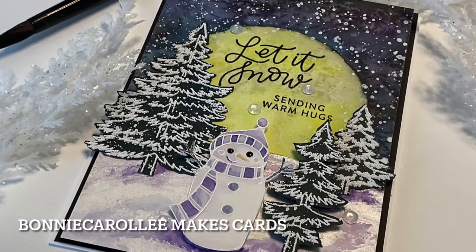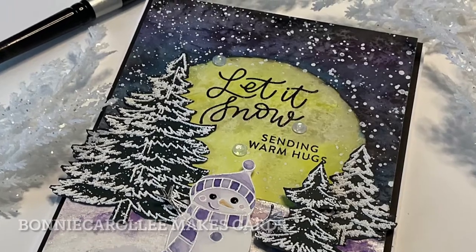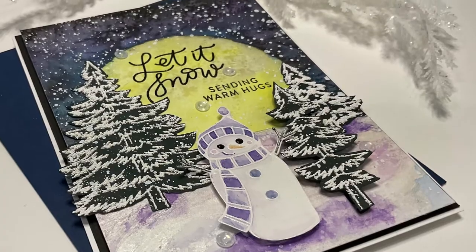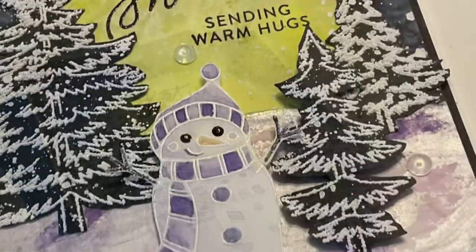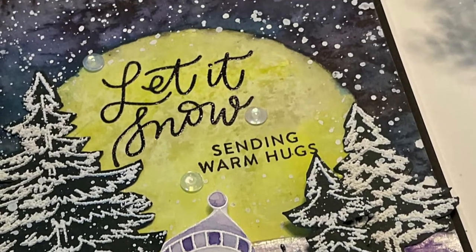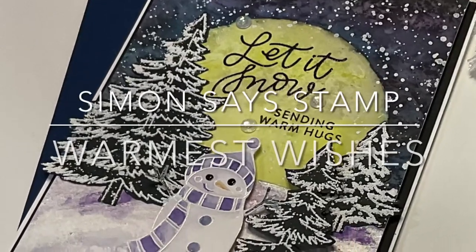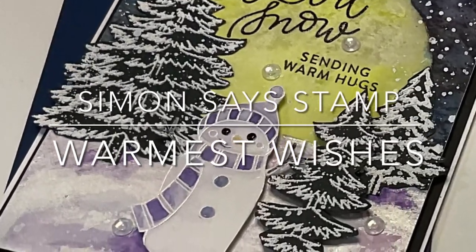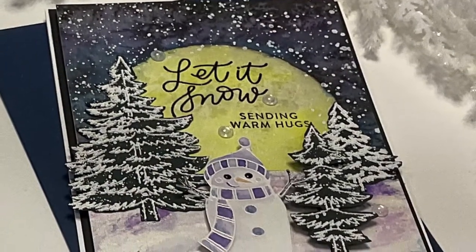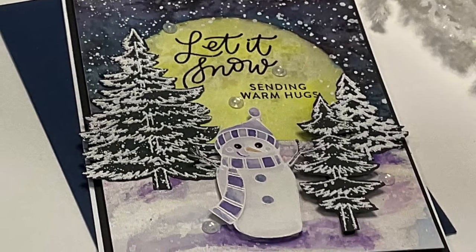Hi everyone, welcome to Bonnie Carolee Makes Cards. I find myself complaining about winter, but it's typically after a cold snap or a big dump of snow and I have to shovel. But after freshly fallen snow or hoarfrost glistening on trees, it is truly the most gorgeous time of year, especially at night. This watercolor featuring Simon Says Stamp's Warmest Wishes tries to capture the beauty of a winter night with a cute snowman through texture, and I have some simple tricks to show you.